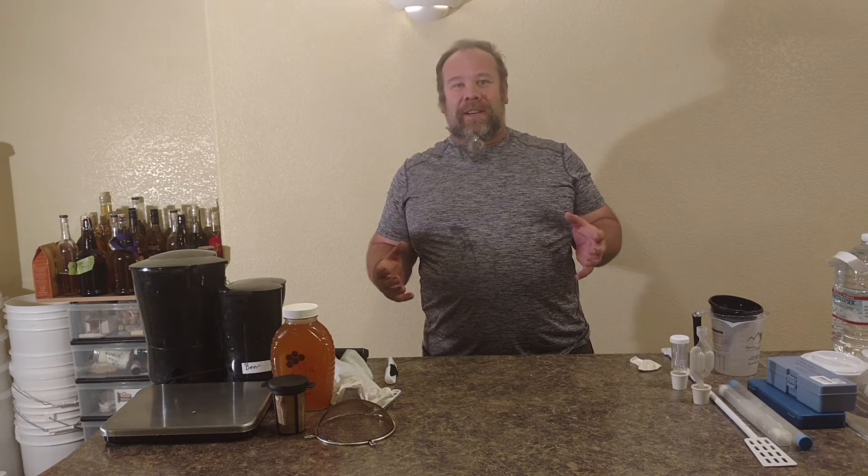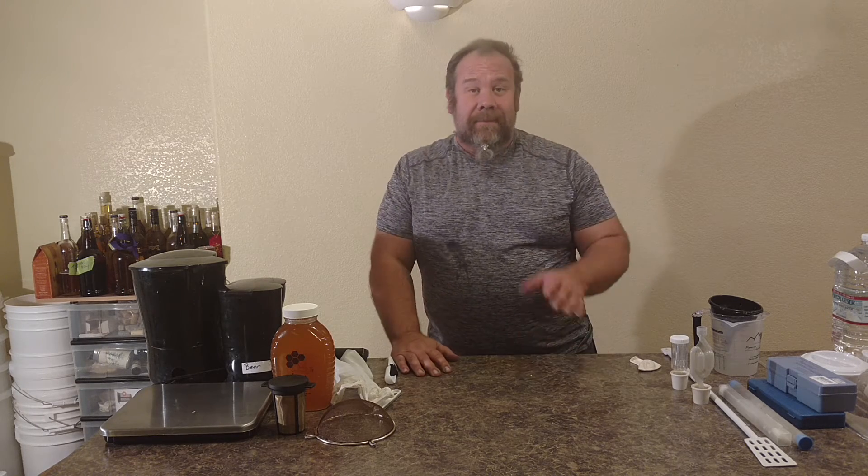Michael Jordan here with AB Friendly Company and you're at the Underground Meadery. This is segment three of just some general equipment that you should probably start packing into your kitchen, your garage, down in the basement where you're hiding out.